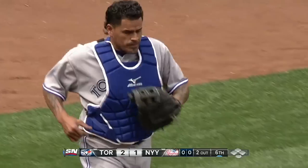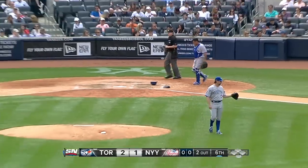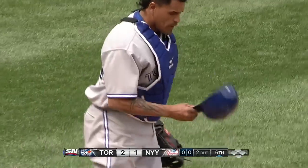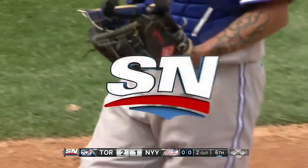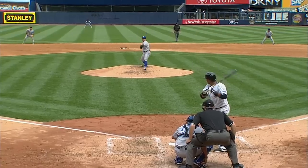It allowed him to reach in past that first row of seats and make the catch. You know, it's like a first baseman's glove — it's got a nice hinge on it, so it's got a deep pocket. When the ball goes in there, it stays in there.